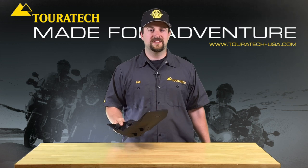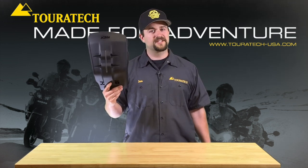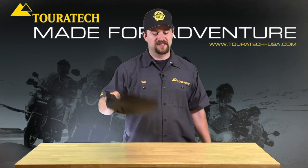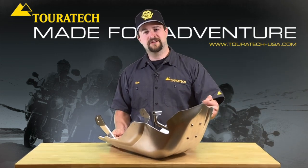Hey everybody, Ian here with Touratech USA, and I'm here today to talk to you about protection. Not the kind of protection that KTM thought they should outfit your motorcycle with, but the kind of protection that Touratech thinks you should outfit your motorcycle with.